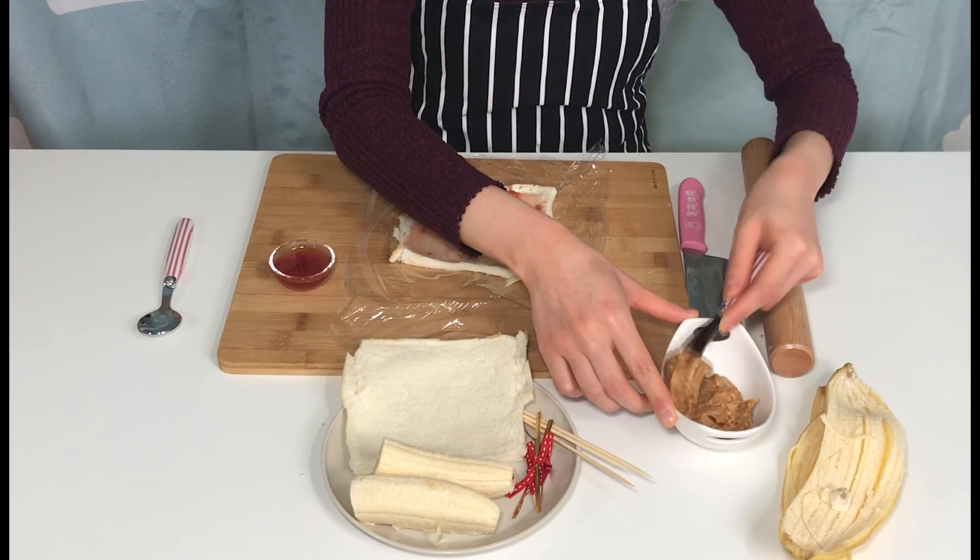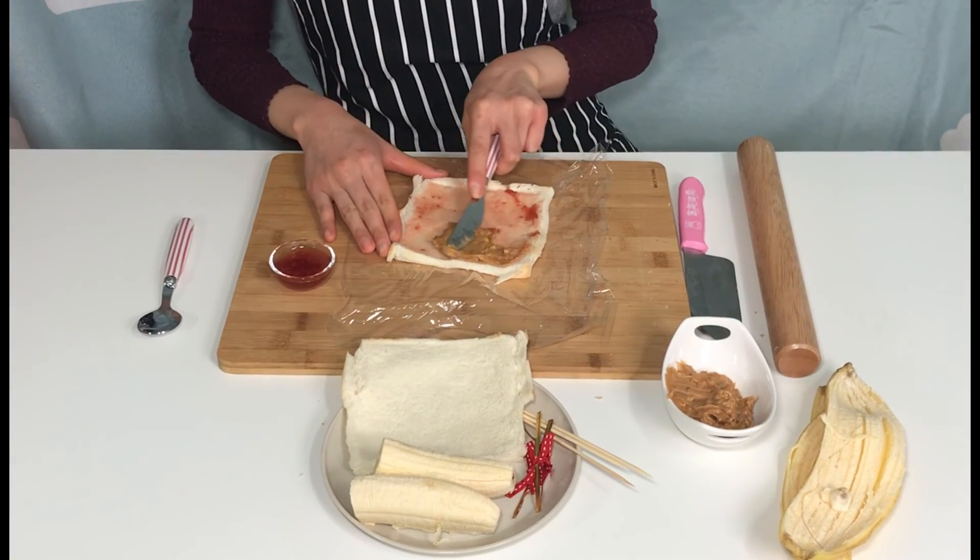Next, spread the peanut butter the same way you spread the jam.